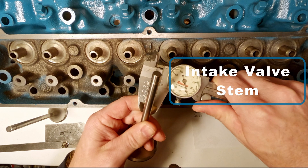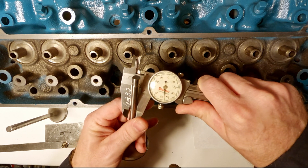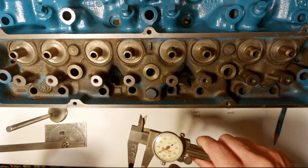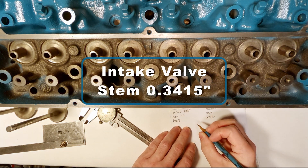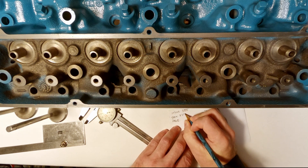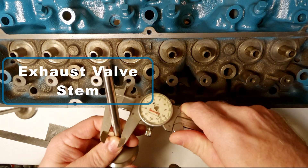Now measuring the intake valve stem, I'm going to make three measurements down the stem. The intake valve stem measures out at 0.3415 inches. And now the same measurement with the exhaust valve stem.